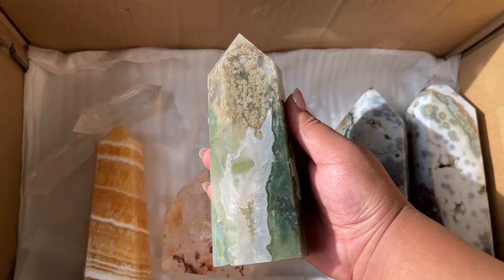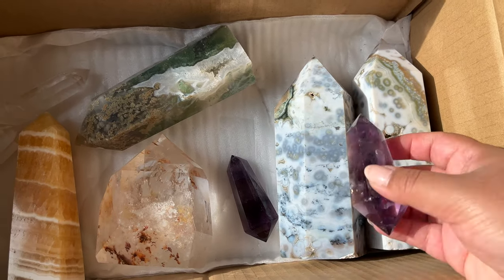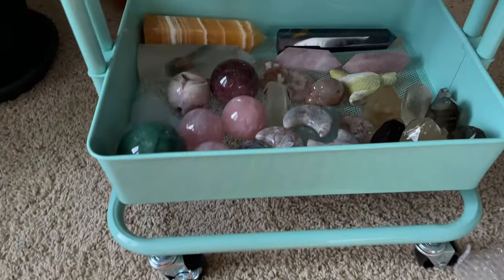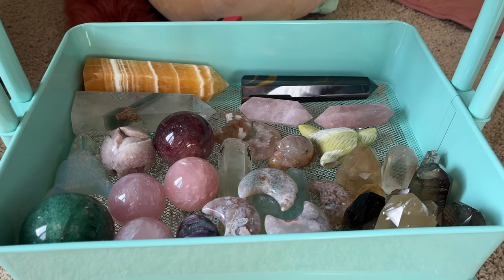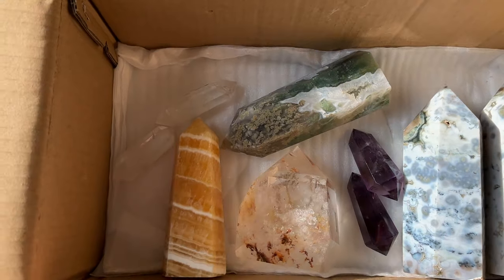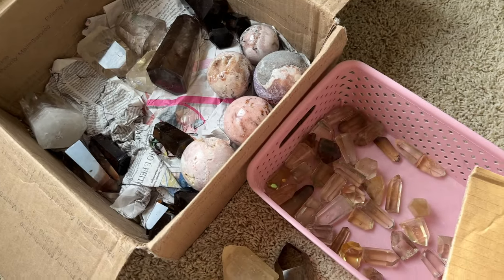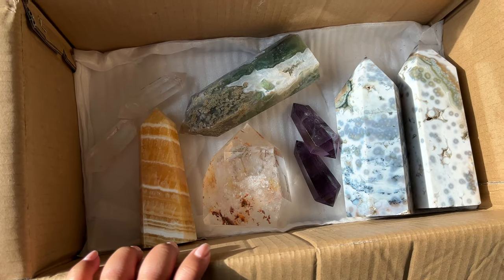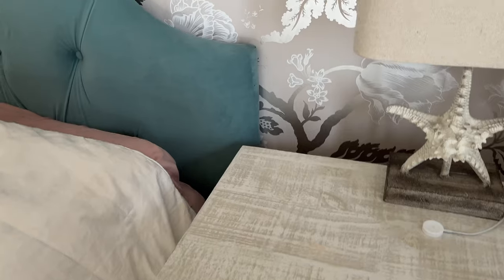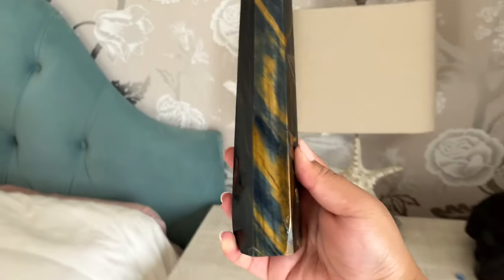We have some super high quality ocean jasper and some gemmy little amethyst — that's everything I've gotten done so far. Because we have the sun I'm going to try to get through these, though I don't think I'll be able to do all of these citrines today — that's not realistic.